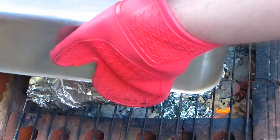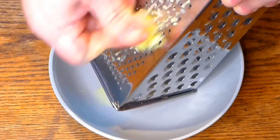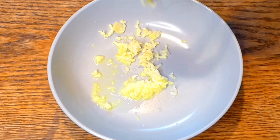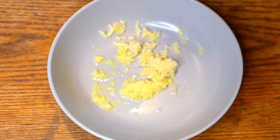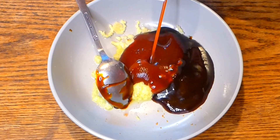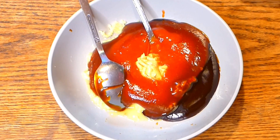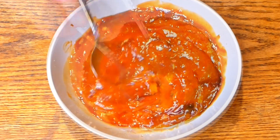While waiting, you can prepare the glaze sauce. Grate some ginger and press some garlic — about one teaspoon of each. Add two tablespoons of barbecue sauce, two tablespoons of ketchup, one tablespoon of mustard, and one tablespoon of teriyaki sauce. Mix everything together.